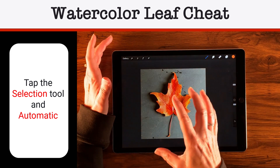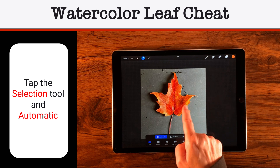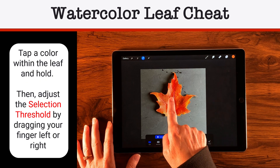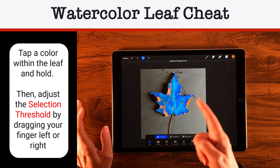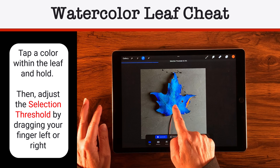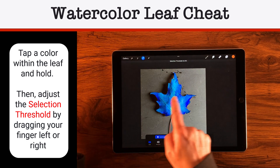I'm going to start making a selection. I'll choose the selection tool and then select Automatic. I'm going to start choosing some colors in here, using my finger and dragging to bring up the threshold. So I'll tap in the orange here and bring that up. I want to avoid selecting the outside — just be subtle and take my time getting these colors. Keep dialing the threshold back and forth for each color.